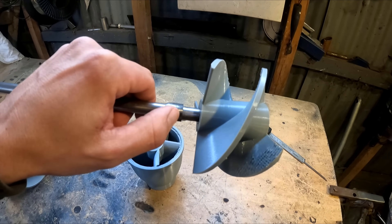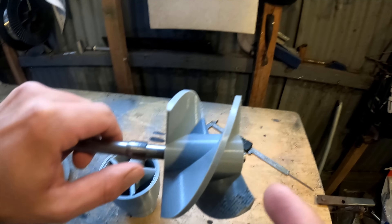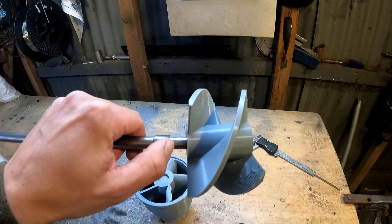I'll leave a bit of a gap and print a little cone, because in case I want to change the pitch of the propeller later, I can make it a little bit longer if I need to.